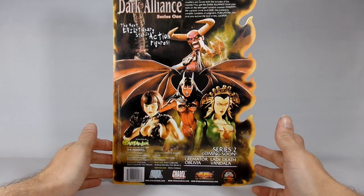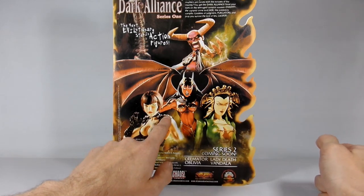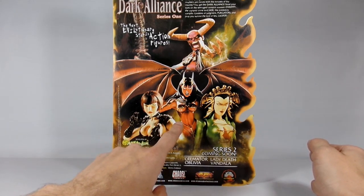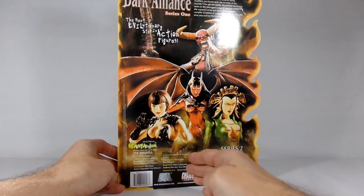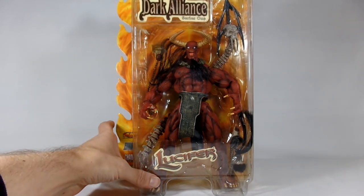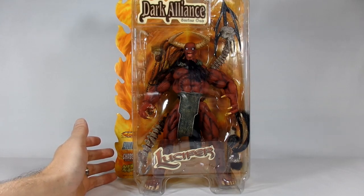On the back shows the other figures you can pick up. There's Lucifer. Right up here — what do you get when the Lords of Comic Mayhem join forces with the inmates of toy insanity? You get the Dark Alliance. Feast your eyes on the Teenage Vampire Assassin Chastity, the Vampire Crime Lord Jade, the Predatory Vampire Goddess of Judgment Purgatory, and Pray You Survive the Lord of Lies Lucifer. He is one of the Chaos Lords in the storyline from the comic book series. Made in China, Diamond Select Chaos Comics.